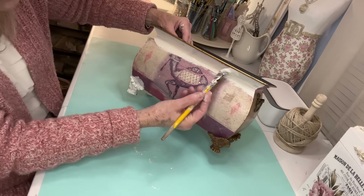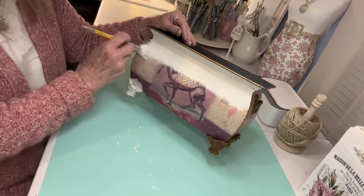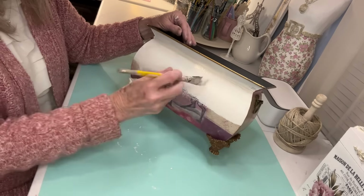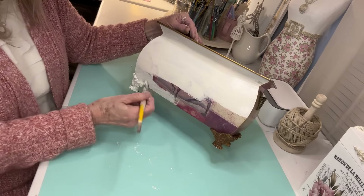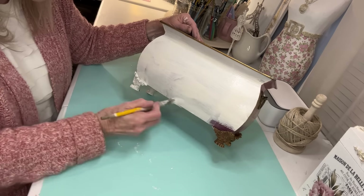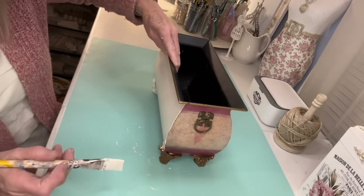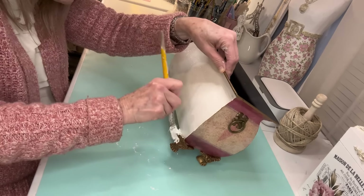My second project is just this little planter that I thrifted — and all of my pieces today are thrifted. I am trying to work my way through my stash and not buying a lot; I try to keep from going to the thrift shop now because I want to finish up what I've got. This little planter had a design on it, and it took a couple coats to cover it up. I used Rust-Oleum Chiffon Cream on this.